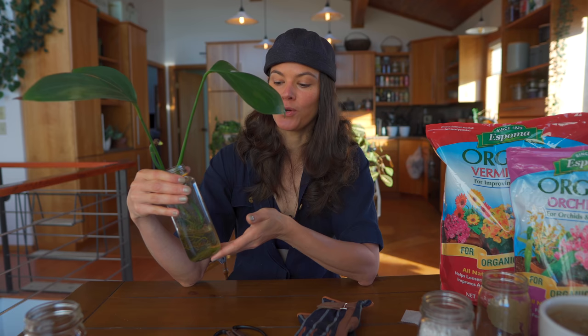Hey guys, how are you doing today? I thought I'd do a nice and light episode on taking a plant that has been in water propagation and moving it over and transitioning it into a soil substrate. So let's go over that today.